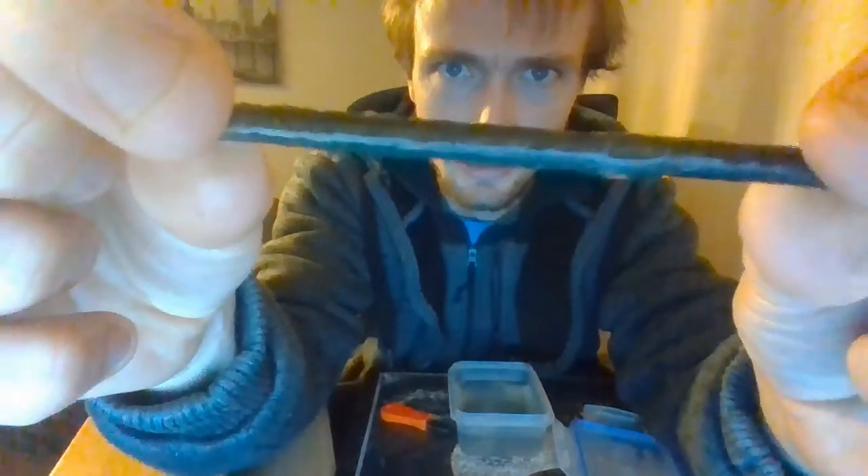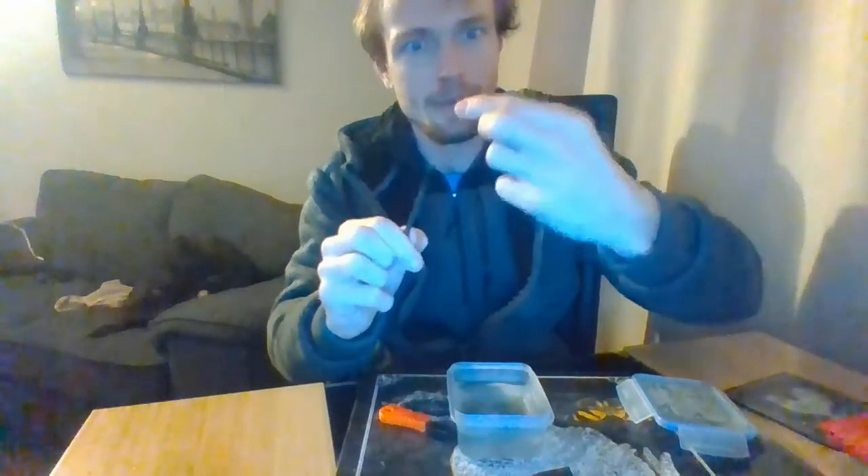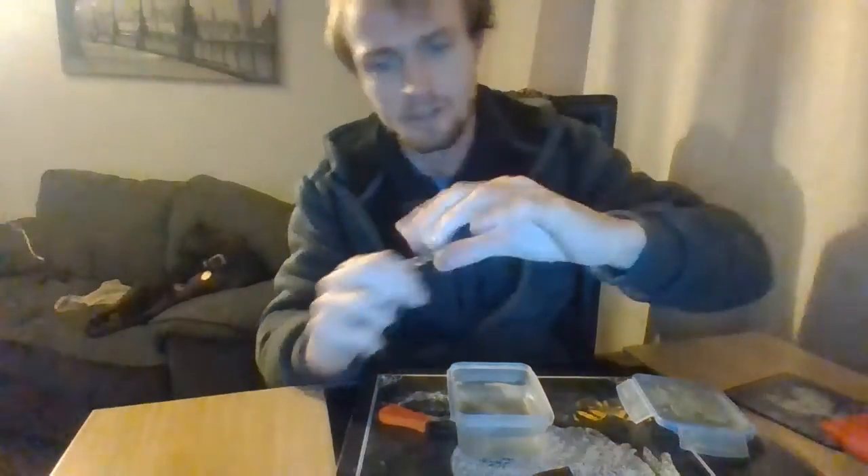Here's the ferro rod — I'm going to show you a close-up now. You can see there's a lot of other gunky stuff on there. You can see the ferro rod is just soaking.